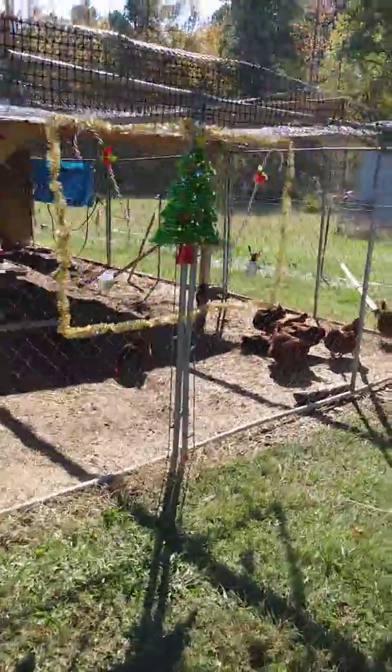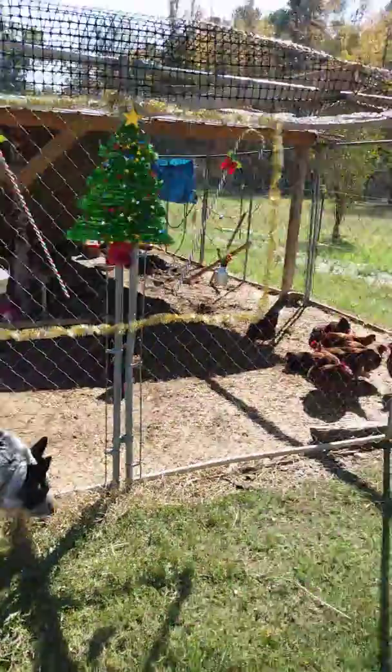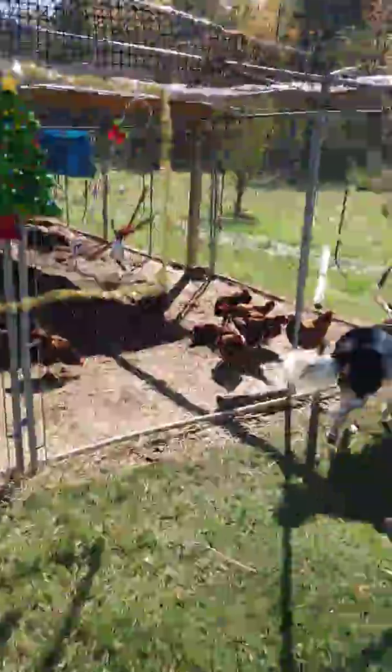Maybe by Christmas I'll have this all done. Want to keep everything up high enough that they don't pick at that stuff. I got everything wired in, wired on.